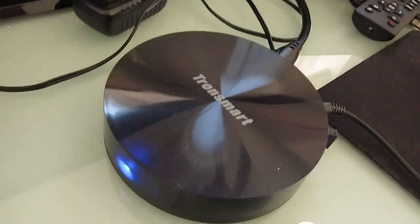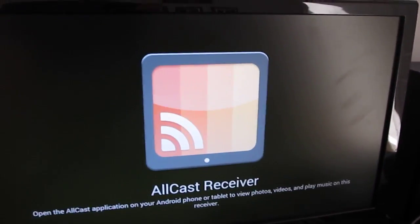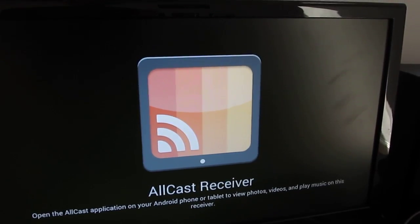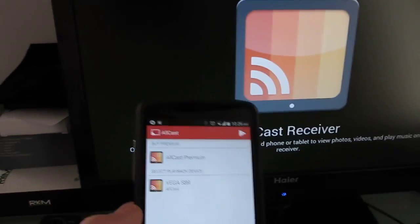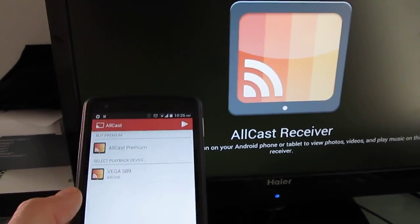In this case, we're going to be using a Tronsmart Vega S89, which is a device that runs Google Android and is hooked up to a TV. It's using a new Allcast receiver application that the developer recently released. We're using the free version; there's a premium version for $4.99 that offers higher quality video and other features.